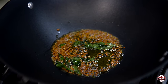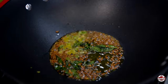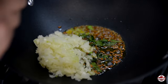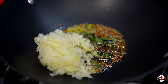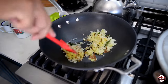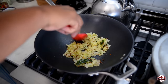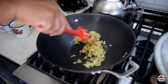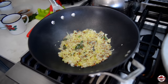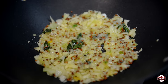Then we're going to go in with our onion and hot pepper. If pepper is not a thing, you don't have to use it — just do it with the onion. We're going to evenly mix everything and allow the onion to absorb the oil. Give the onions about 2 minutes to cook, break down, release moisture, change color, and become a little more translucent.